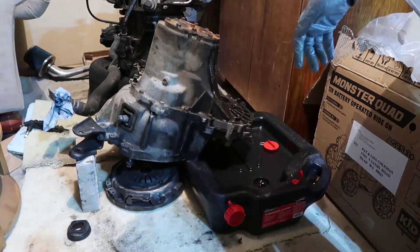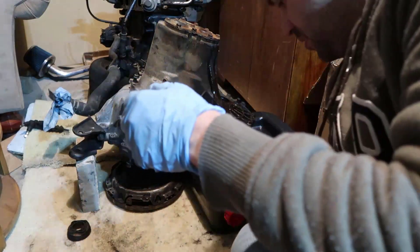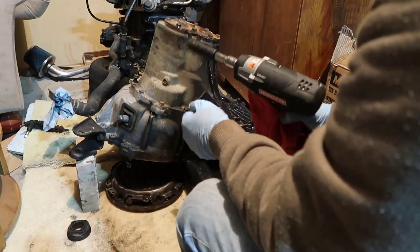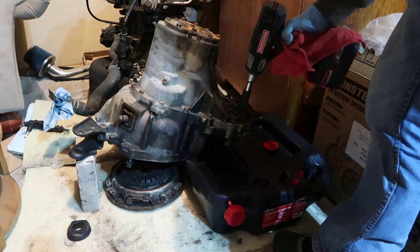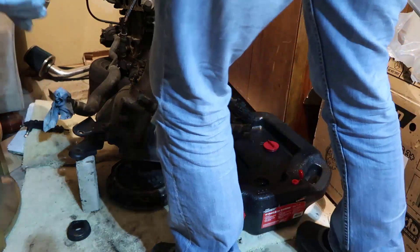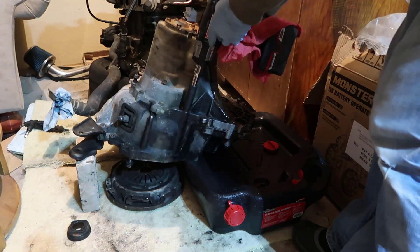This is a very messy job. I suggest you have, like I do, a piece of carpet or something underneath so this doesn't happen to you. We have 1, 2, 3, 4, 5, 6, 7, 8, 9, 10, 11, 12 — I think it's 12 bolts in here, so we're gonna remove them.